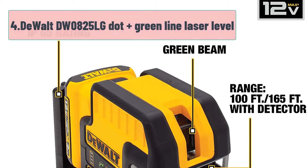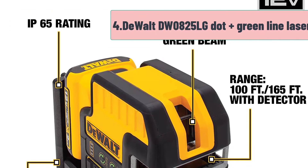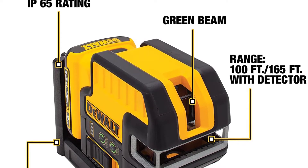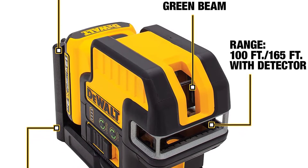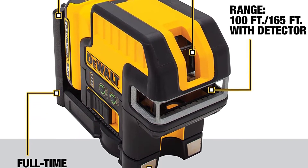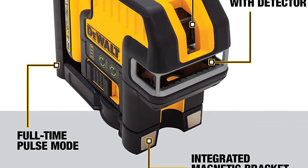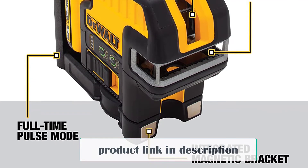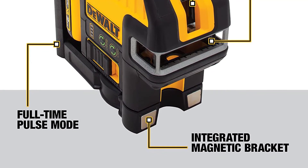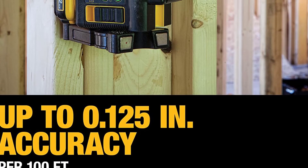At number 4: DeWalt DW0825LG Plus green line laser level. From our list, this is the easiest to use — literally just the two buttons you can see in the picture. That's it. Great features that will make you love this tool. It'll help you be more productive due to the rechargeable battery that will last you up to two days. The DeWalt DW0825LG green cross-line laser level is part of the 12V lithium-ion rechargeable power tool battery platform from DeWalt.